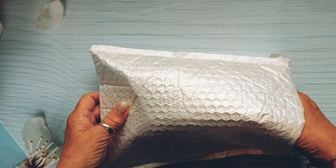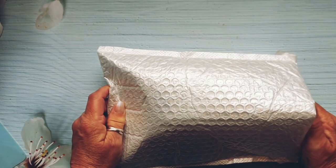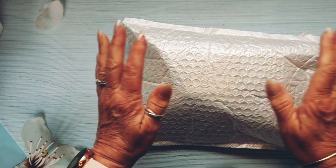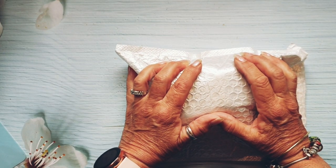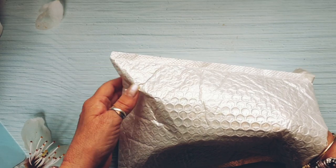Morning! Jules here from Jules Designs and JT Creations. Back in cold Scotland, and this is my first video back — an unboxing for BB Crafts, and I'm quite excited because it's all beads.